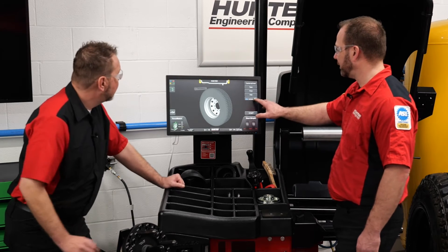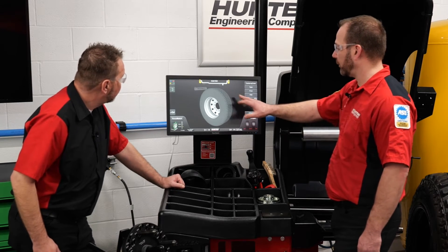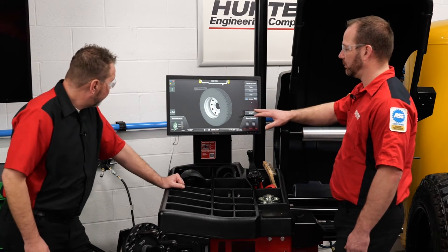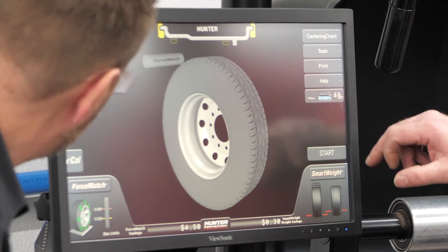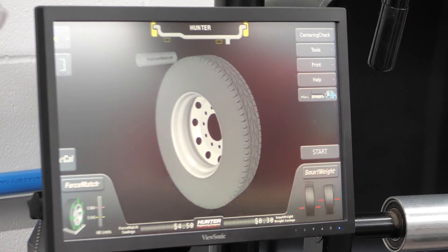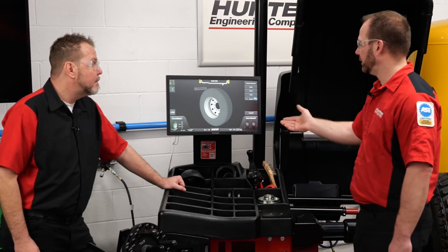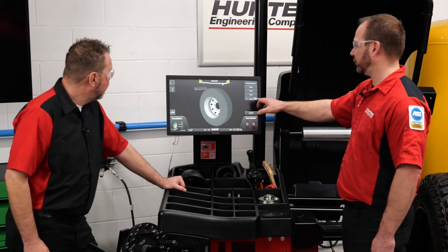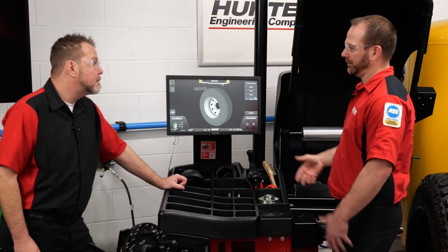This allows us to change out our force match limits — which is your run-out on your assembly — from a passenger car or light truck setting to a bus or semi truck setting. Those tolerances get larger as you go up. For example, if you have it set on a passenger vehicle setting but you're actually balancing a semi truck wheel, it's going to give you a false limit reading.